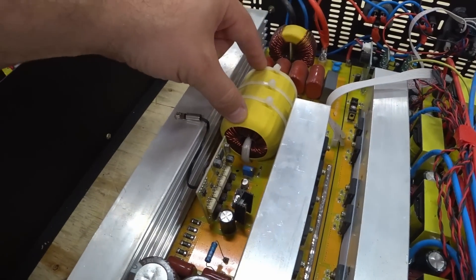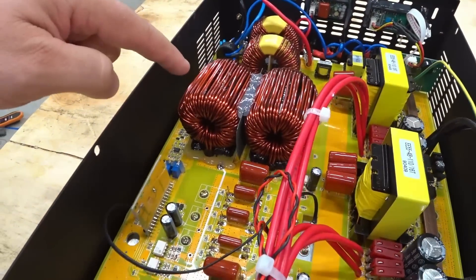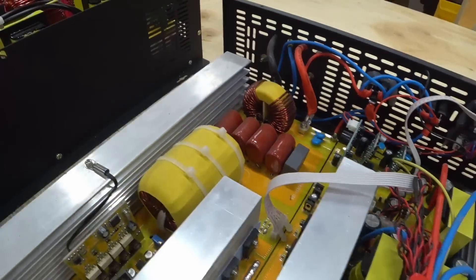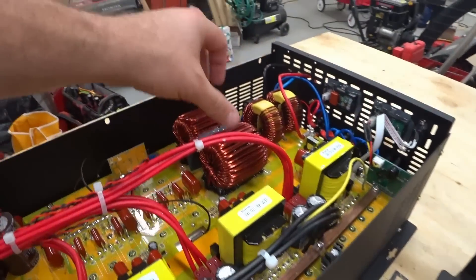This component is a big coil of copper, and it looks like the new model now has two of these rings — donuts — whereas the old one only had one. So those components look like they've gotten beefier.